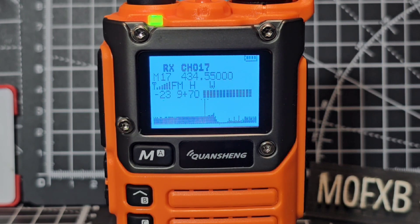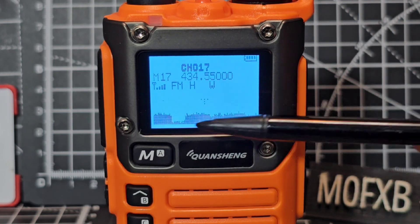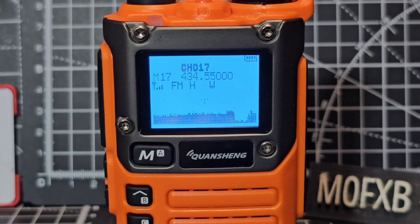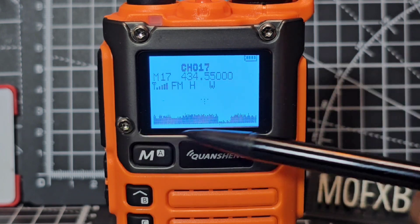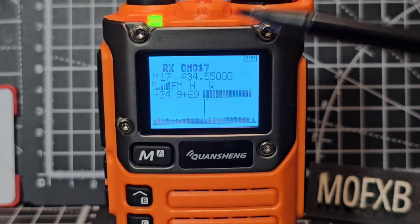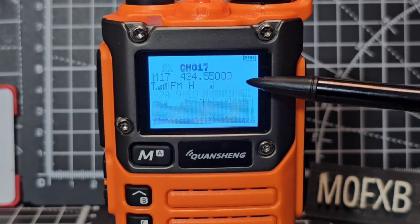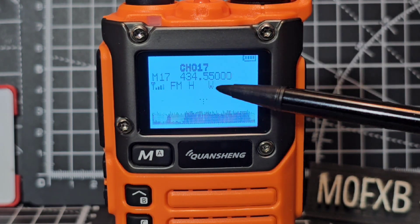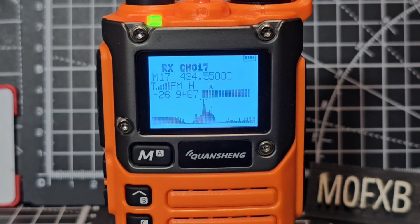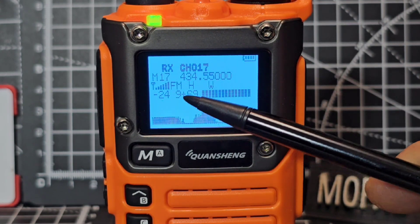On screen now you're seeing it's in single receive mode and we've got our spectrum scanning the full spectrum. The channel hasn't been named but it's 70 centimeters - we're on hubnet. You've got a nice signal meter there, it says high power, bandwidth is wide, M17 is the default channel name, FM mode. Look at the signal meter: nine plus.